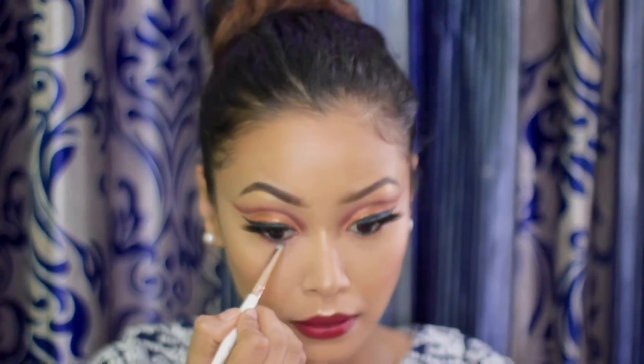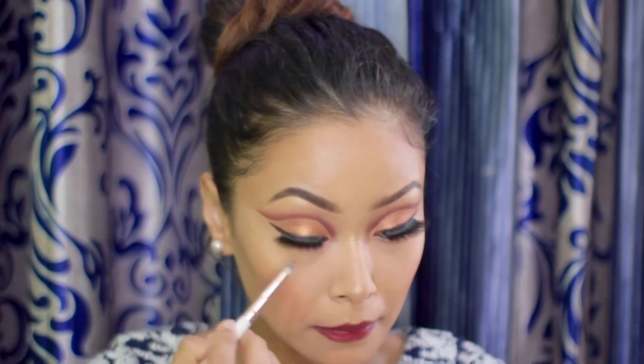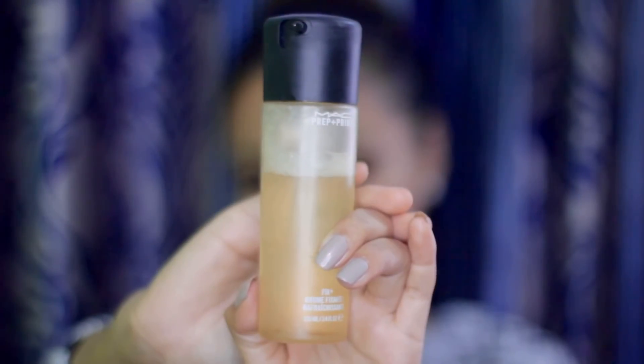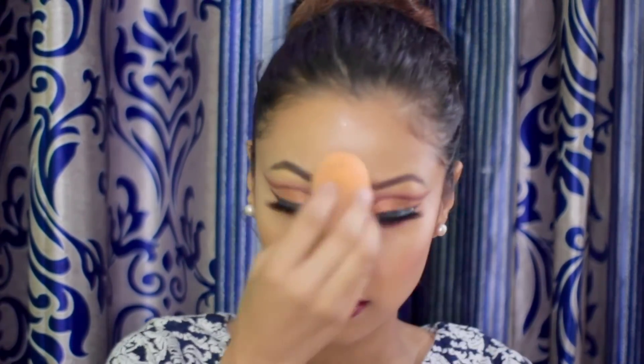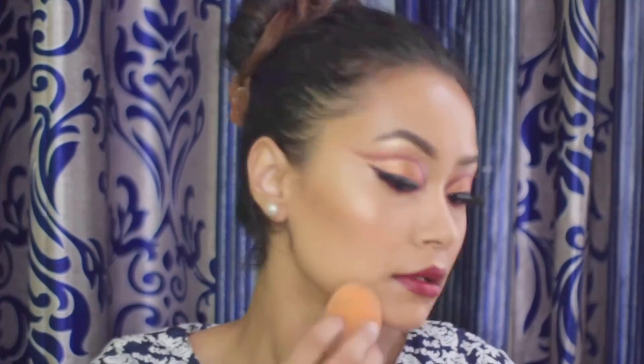Now I'm taking the red shade and blending it on my lower lash line. At last, using my all-time favorite MAC Fix Plus to bring the makeup all together.